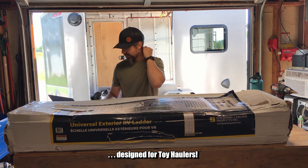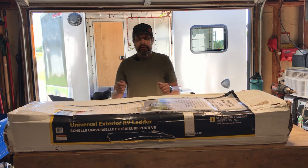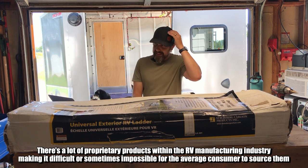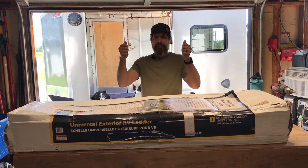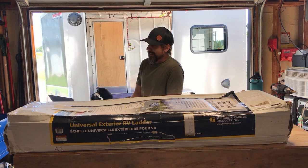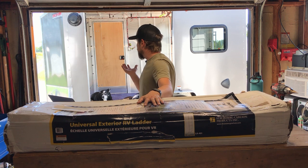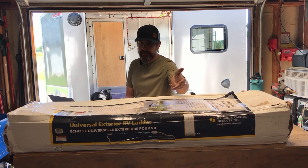I checked out the RecPro ladders and they're pretty much exactly what I was looking for. I was envisioning a ladder that could hinge up against the trailer when not in use, and sure enough their ladders do that. They also have a nice black finish. But as fate would have it, I had already ordered this and I can't spend more money right now — it's turned out more expensive than budgeted. I still think this will be a great system. I don't love chrome but this trailer has a lot of shiny bits, so it'll match and it's going to give me access to the roof deck.